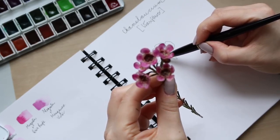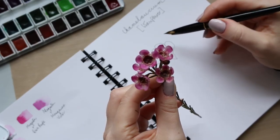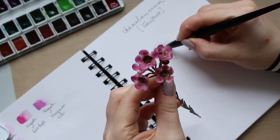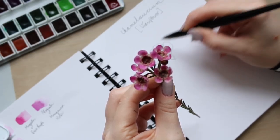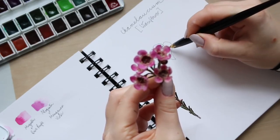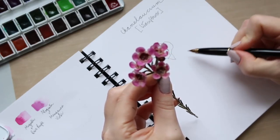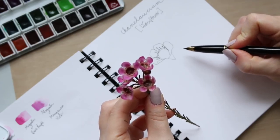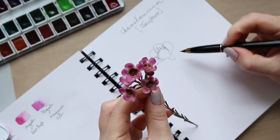Now I'm going to add the center of the flower. The center has these lovely little crown-looking bits that carry the pollen. I'm just going to do it like that and then move on to the next flower.